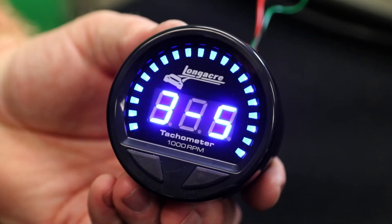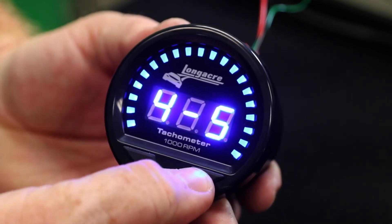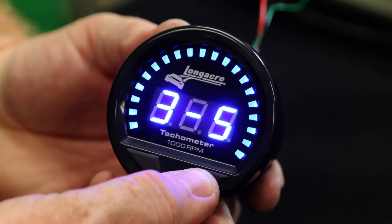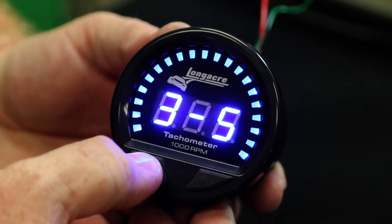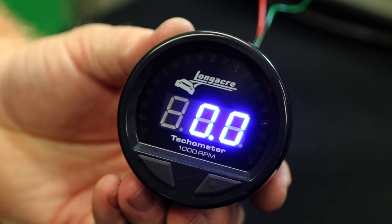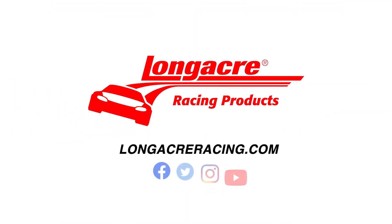Hit select and it moves to your brightness setting. Your right button adjusts the level so you can see from dimmest to brightest. Once you're happy with that, hit select and that puts you back in your run mode.